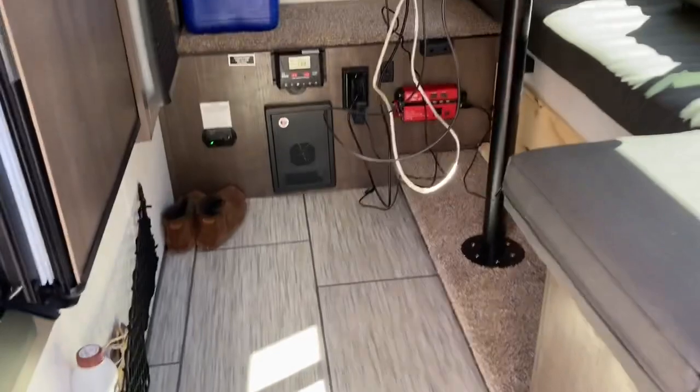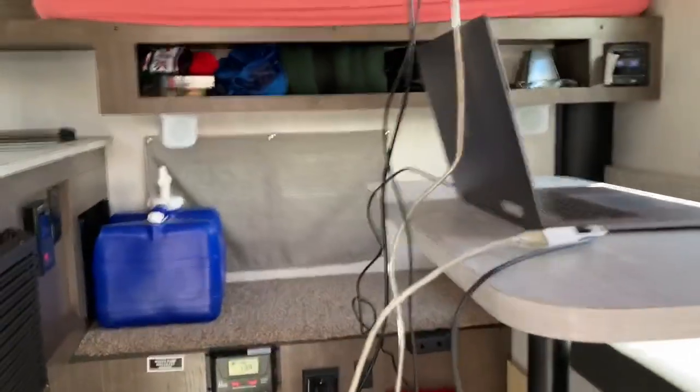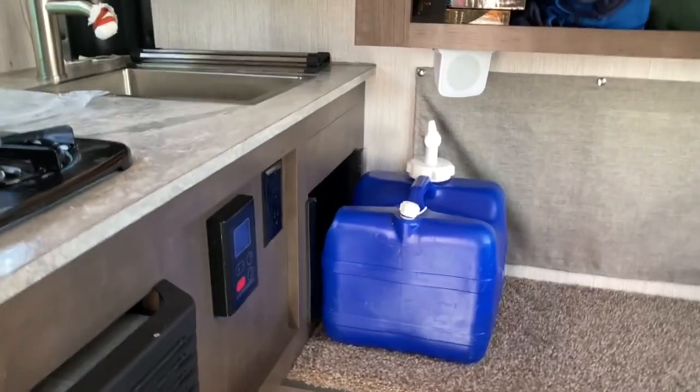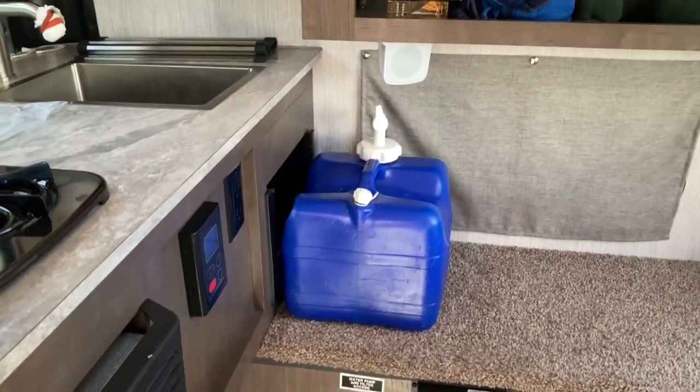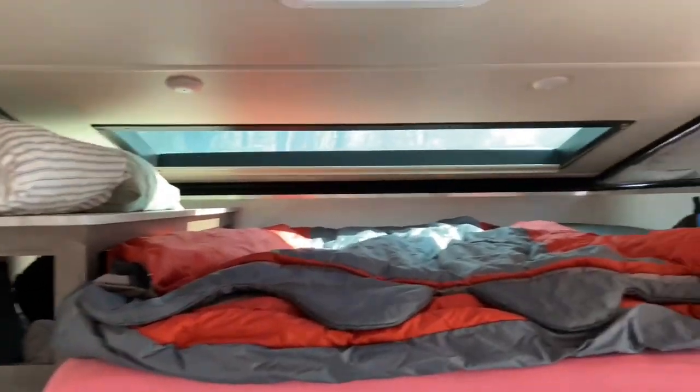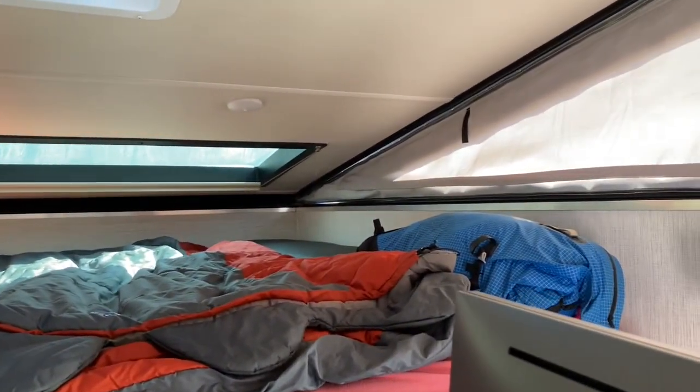It's surprisingly nice — a really nice space with the top up. I've slept in it with the top down too, just to be a little more stealthy and keep things warmer because it is winter. I do keep the water internal so it doesn't freeze the system. The Rogue does have an 8-gallon internal tank.